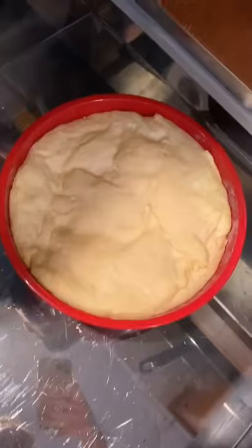Cover it up with a towel and then put it in your warmer or microwave on the warmer setting and let it rise for about 2 hours.